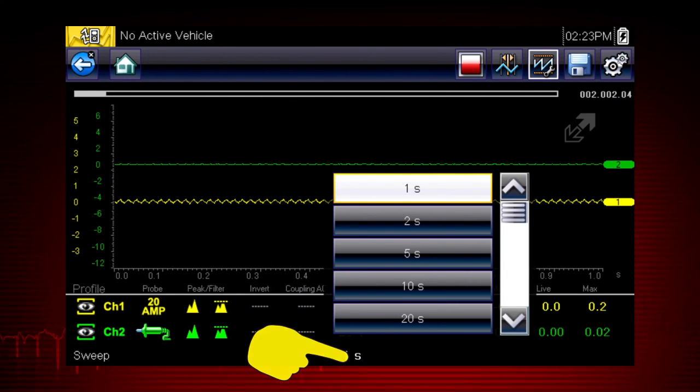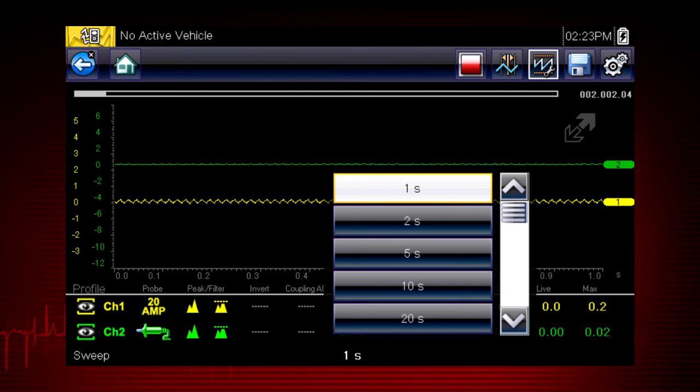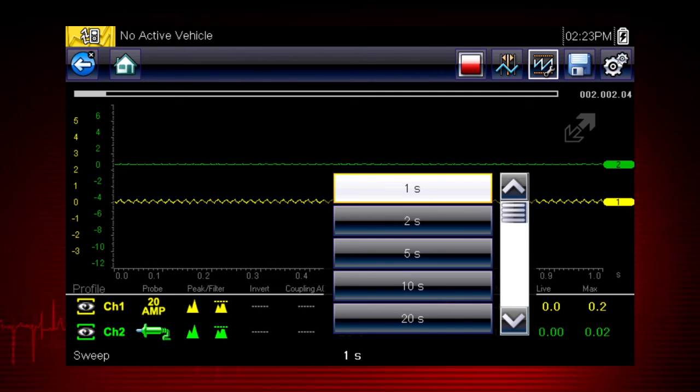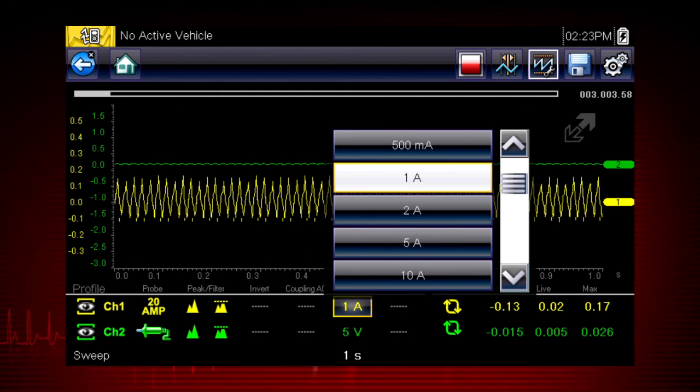Easily change the time scale or sweep using the sweep menu. You can set the total time it takes for the data to fill the screen — anywhere from 1 to 20 seconds in meter mode and as short as 50 microseconds in lab scope mode. Touch the scale value to change it any time with this pop-up menu. After making a menu selection, simply touch a blank spot on the screen to hide the menu.